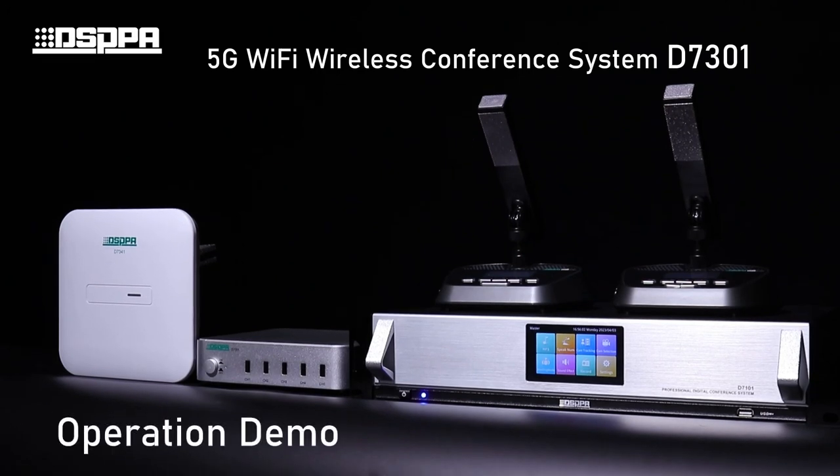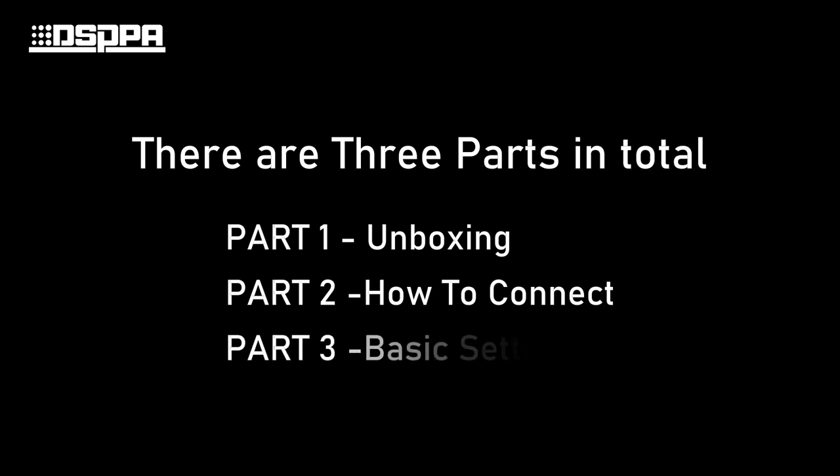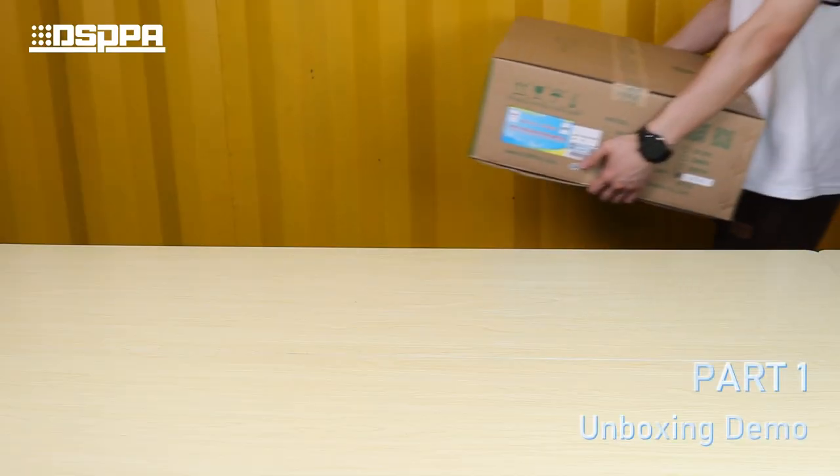Unboxing and Operation Demo of DSPPA 5G Wi-Fi Wireless Conference System. This video has a total of 3 parts: Unboxing, How to Connect, and Basic Settings.